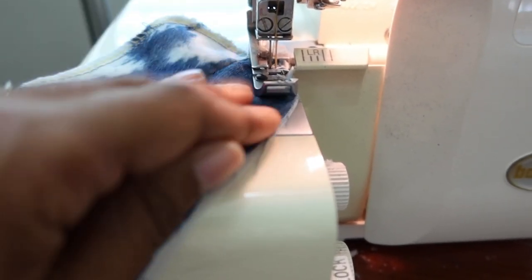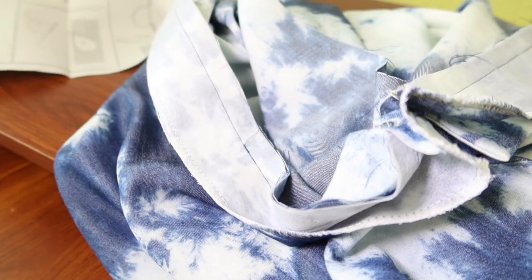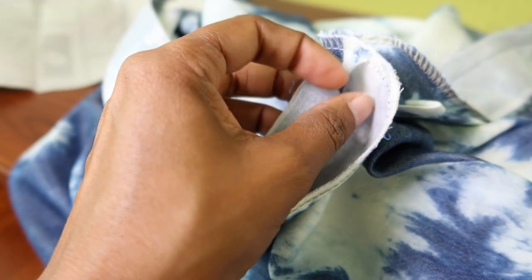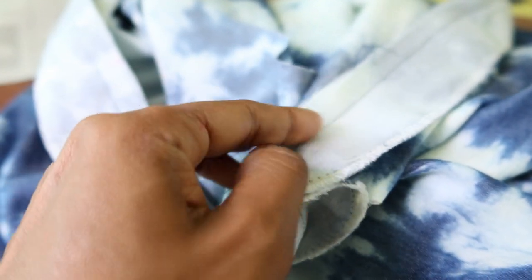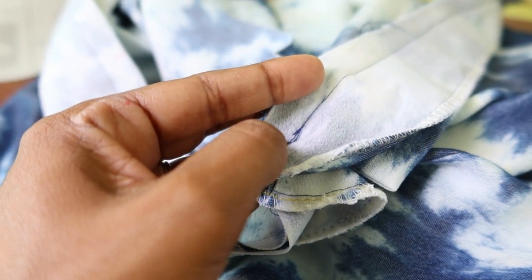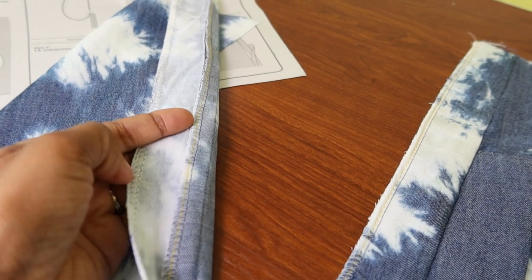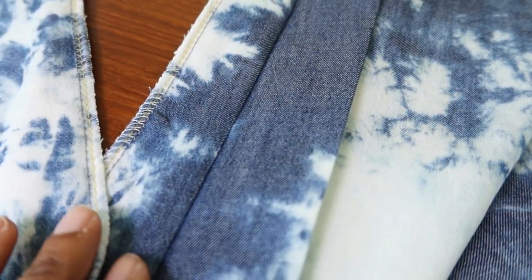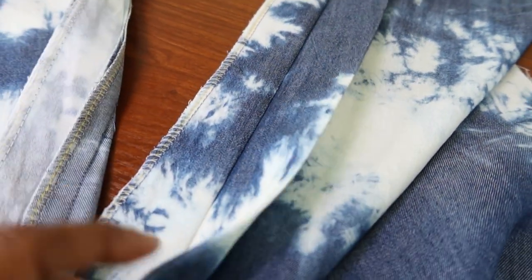Next, you take the facing piece and attach it to the front of the jumpsuit. When sewing the facing, you sew from the top down to the dot, which should meet up with stitches already there, then backstitch and repeat on the opposite side. I pressed the facing and then understitched it — pressing the seam allowance up towards the facing and stitching close to the seam. On the side with the extension, I fold the extension away and understitch underneath it.